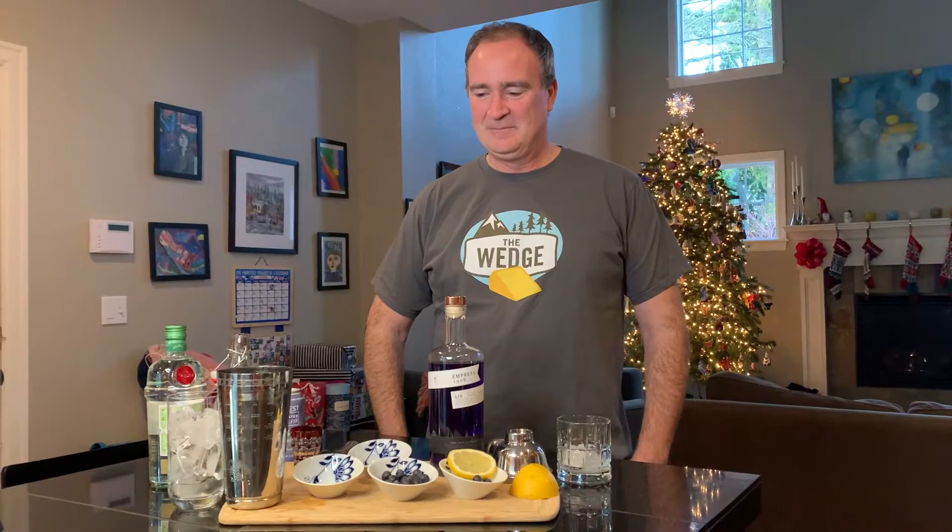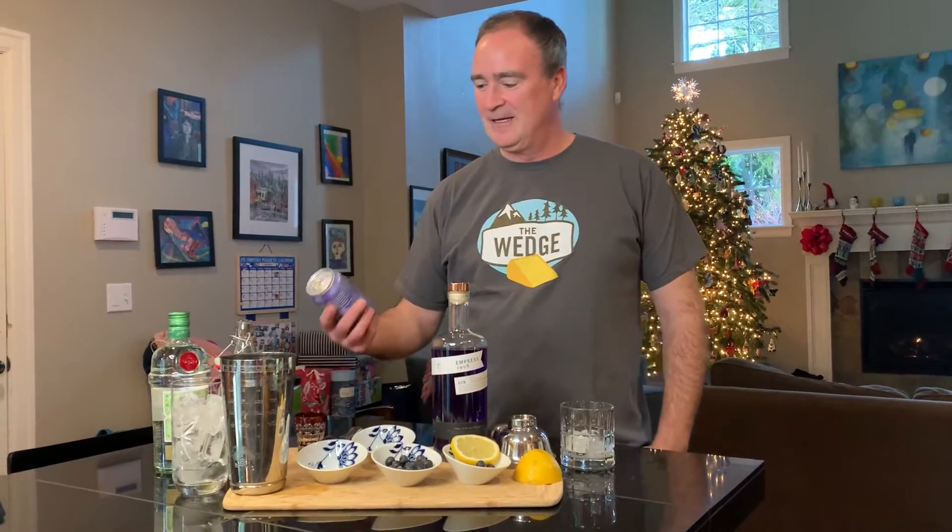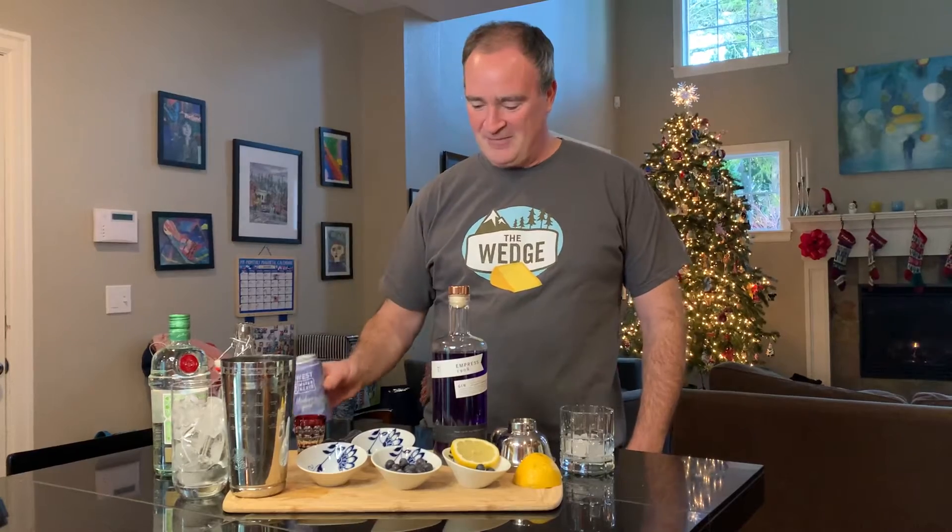I actually started making a weekly cocktail video after I saw Stanley Tucci's Negroni online. I call it the Lowbrow Highball. I've been doing it for almost 30 weeks now in COVID. Katie asked me to come up with a cocktail for the Winter Wedge, and I thought that was a great idea using the Driftwest Water Keeper.